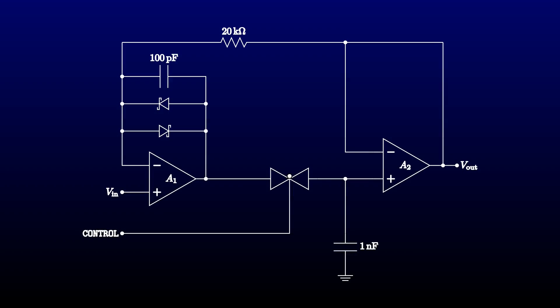One possible trick that I got from the datasheet for a commercial sample and hold amp is to put a smallish resistor in series with the hold capacitor — I'll use 330 ohms. That will speed up the response of the feedback loop, since the voltage at the top of the resistor will track the input voltage even while the capacitor is charging. A faster feedback loop means less phase shift and might tame the oscillation. Let's give it a try.